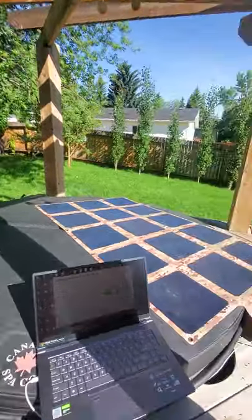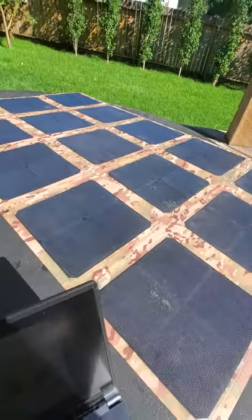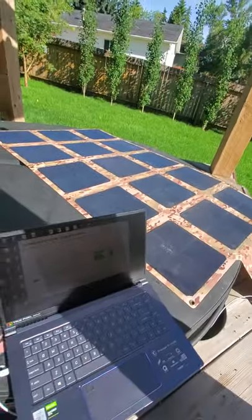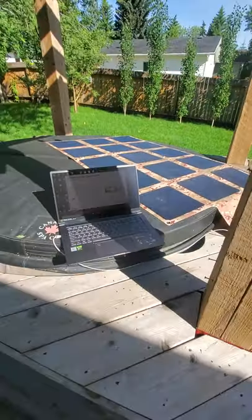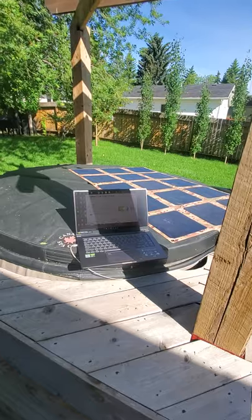And then of course I always talk about the durability. You can see right on there the footprints from 150-pound dogs that have been walking on these. This is my demo model solar blanket, so it's definitely been put through the paces. We've gone up another percentage — we're now at 61%.